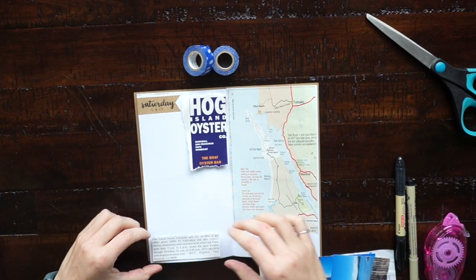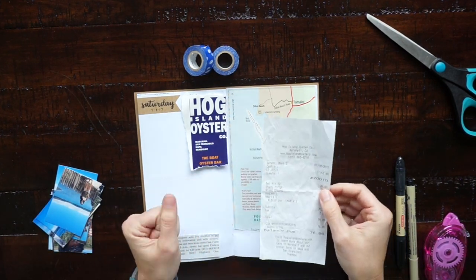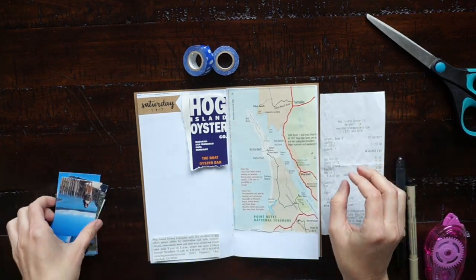Hi you guys! In today's video I wanted to share with you the process of me making a travel journal for a recent weekend trip we took to Point Reyes.